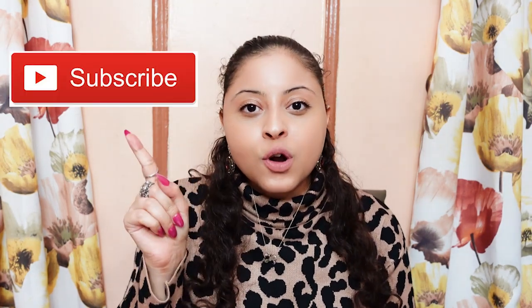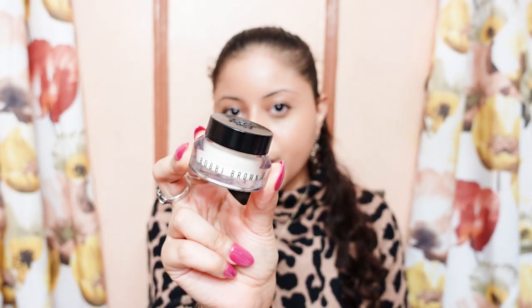If this is your first time here and you want to learn more about makeup, please don't forget to click the subscribe notification bell so you don't miss any beauty videos. This is the primer.